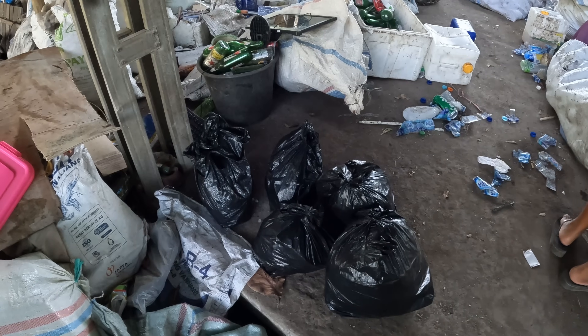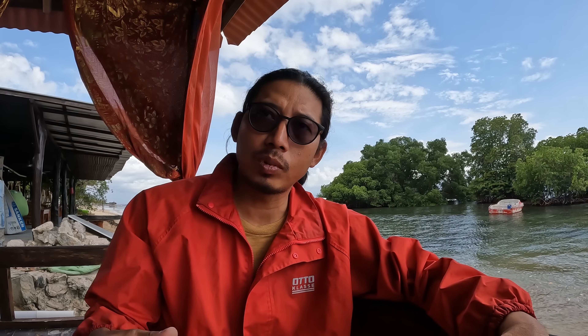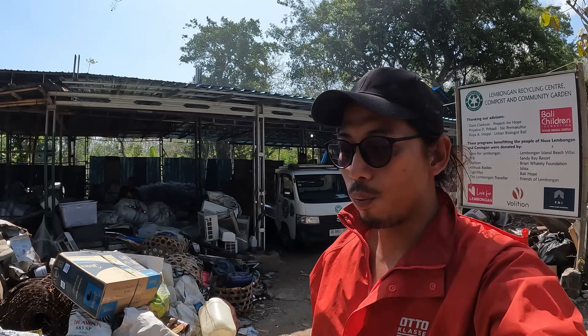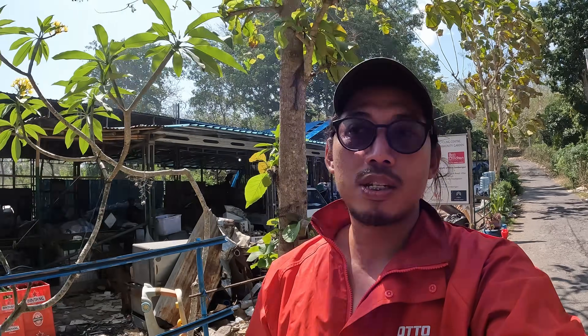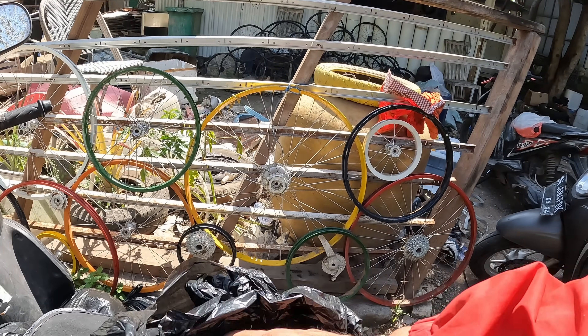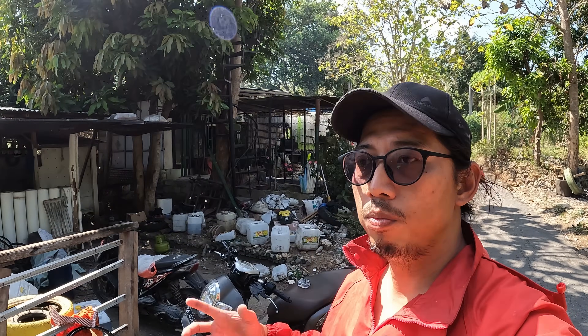We end up with quite a lot of zip tie waste that I've been collecting over time. We've also been speaking with the community here in Lembongan. Right now I'm at the Lembongan Recycling Center — this is where we bring our zip tie waste after coral restoration sessions. Once we cut them, we collect them all together, and now that we have a significant amount, we're going to give them to the Lembongan Recycling Center for recycling.